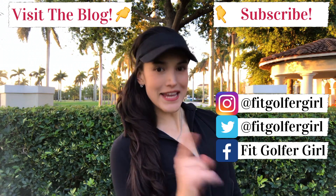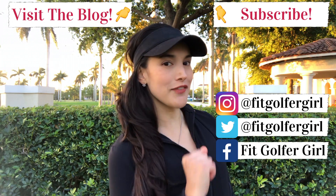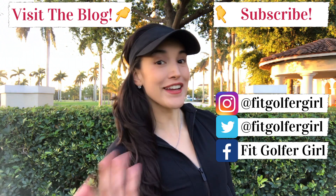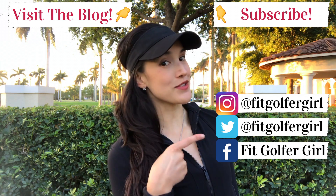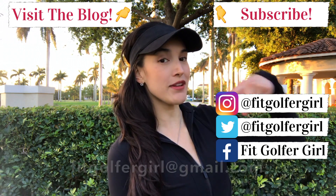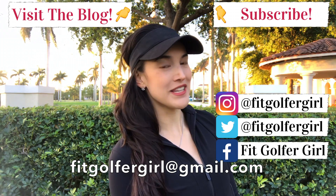Alright FitGolfers, that's it for this week. If you want me to be your golf fitness coach, click the link in the description or check out the FitGolferGirl blog to learn more about my online golf fitness training programs. Follow me on social media, subscribe to my YouTube channel, and if you have any questions, send me an email at fitgolfergirl@gmail.com. See you guys next week!